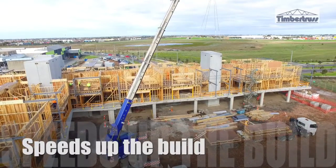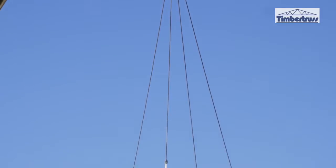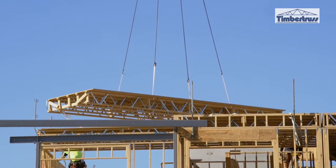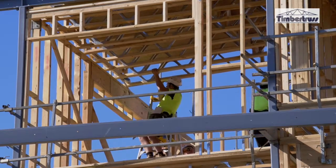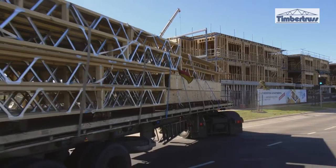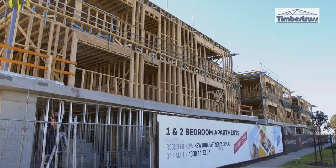It'll speed up the build. In an instance like this, we're on a tight program. You can pretty much schedule everything down to the day, so we know exactly how long it's going to take us to install this floor. Then I can organise for timber truss, when I need walls, when we can book the roof in — so you get a real clear image of how long the job is actually going to take.